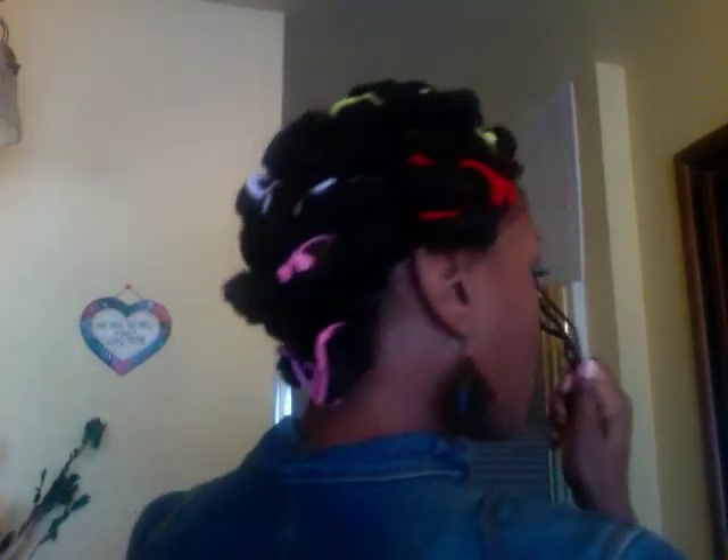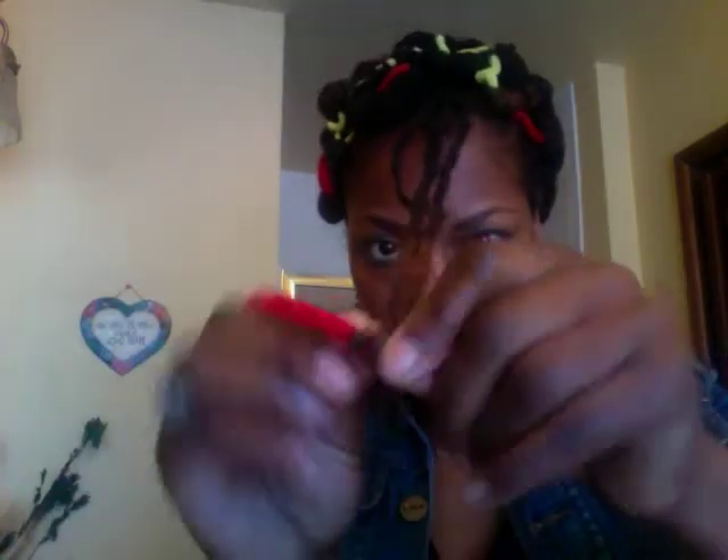I'll show you how I rolled it just so you can see, since I didn't show that. This is how my whole head looks — the whole entire thing. I kept them in for two days because I wanted them to be really curly. So I basically just take my lock and I wrap it around like so, and I roll up until I get to the next one. All my locks are a different length, and I just roll straight up like this, trying to cover the whole rod.